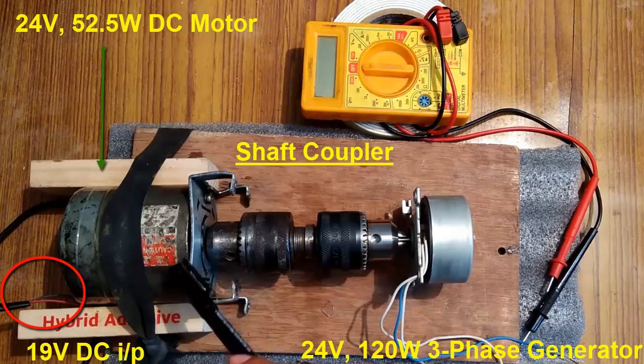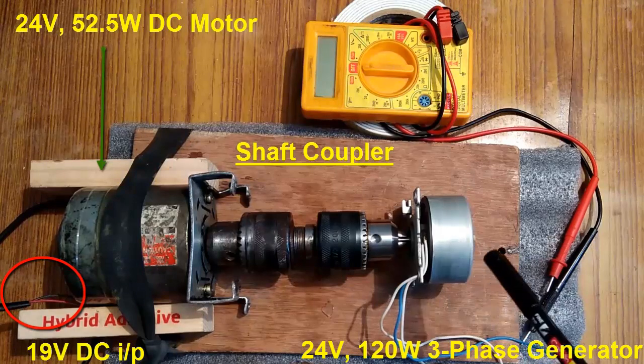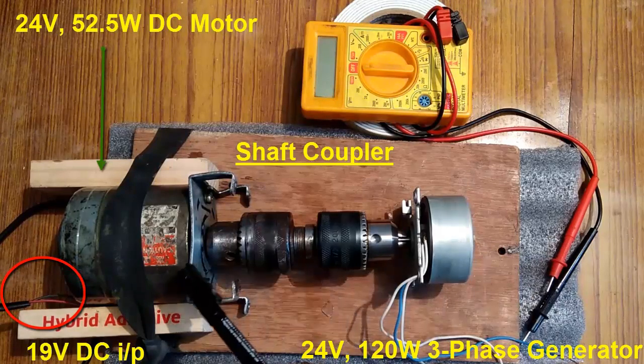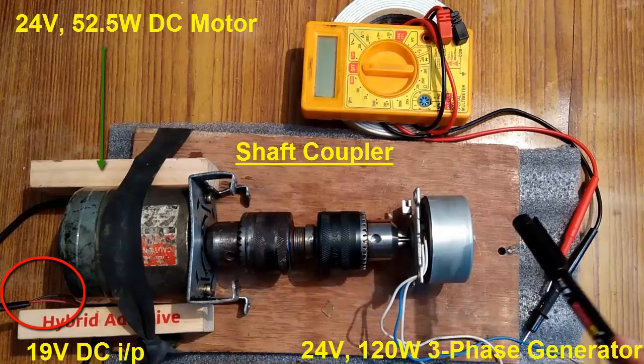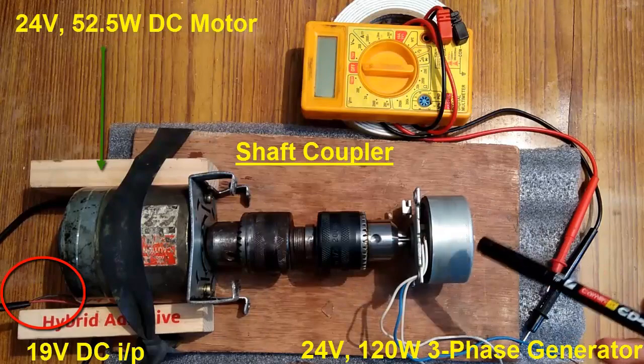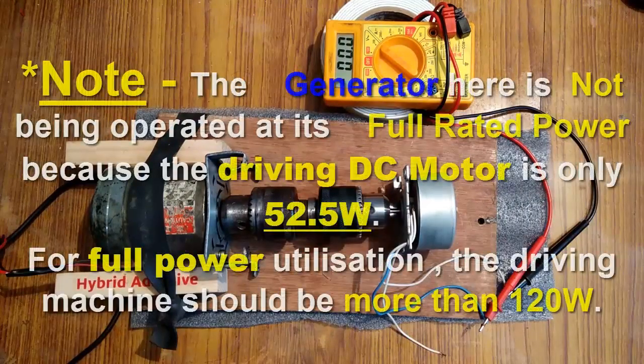So it is 24 volts 52 watts versus 24 volts 120 watts, and you can see the size difference — this one is so big and this one is really small. That's the quality of a brushless generator: it gives really high power with a smaller size and lighter weight when compared to a DC motor.